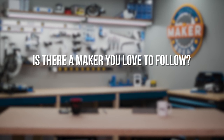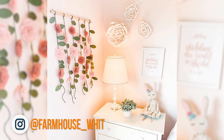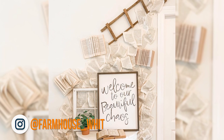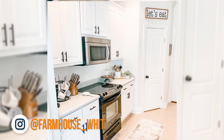Another maker I love watching is my friend Whitney on Instagram at farmhouse_whit. She's a teacher like I was and knows how to make a huge statement on a budget. It's been fun to see how she's transformed her kitchen with just paint.